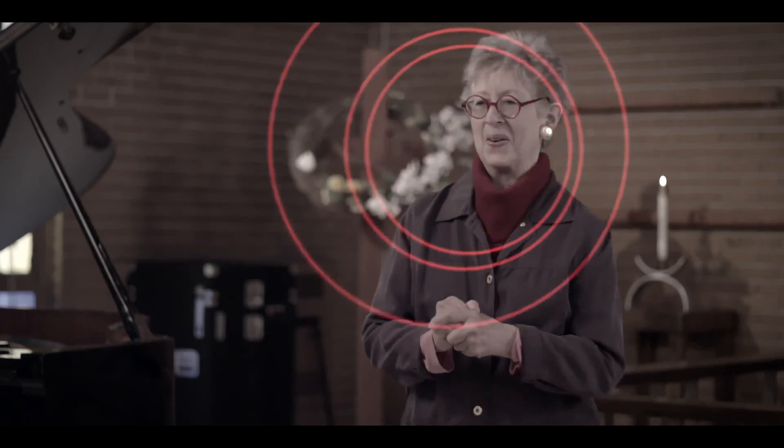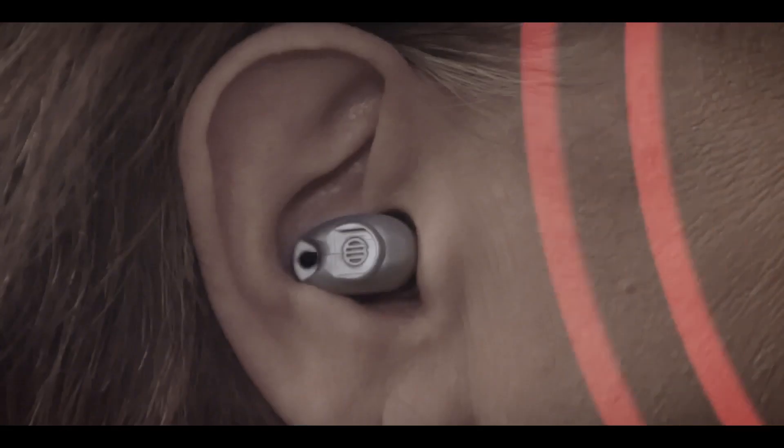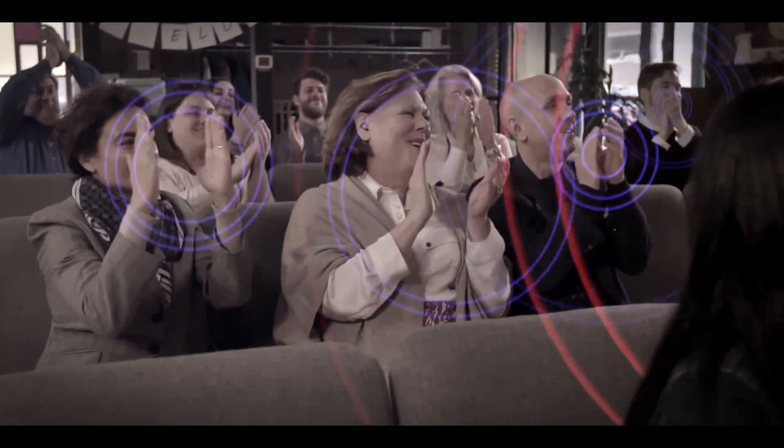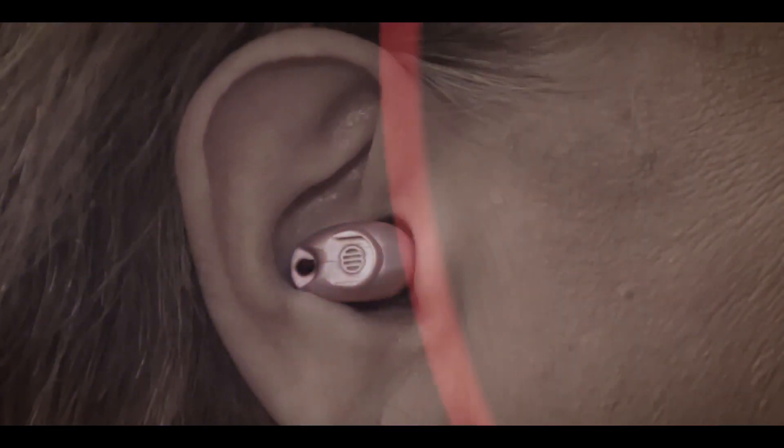Unlike other amplifiers, even high-cost devices, the Bean's unique circuitry enhances only soft sounds and is acoustically transparent for loud sounds. It passes loud sounds through as if there were nothing in your ear.